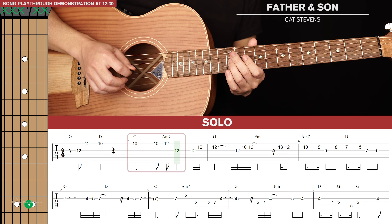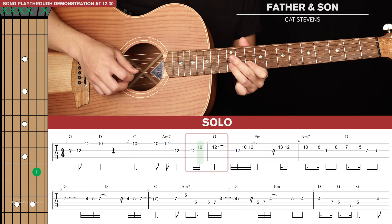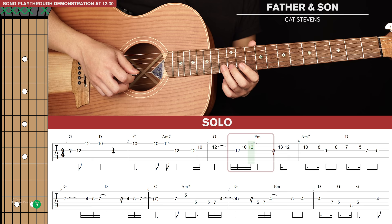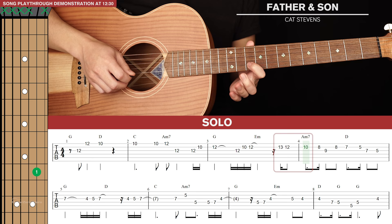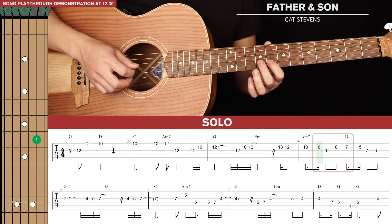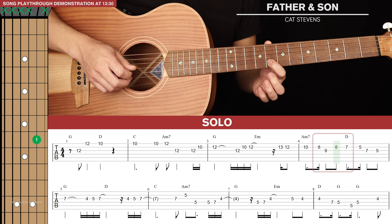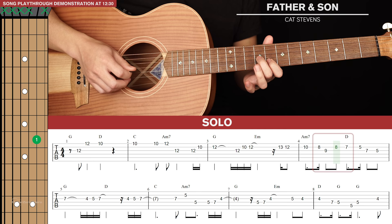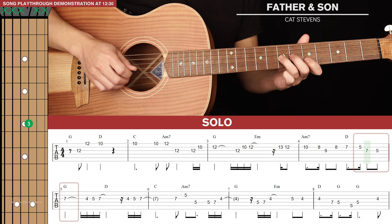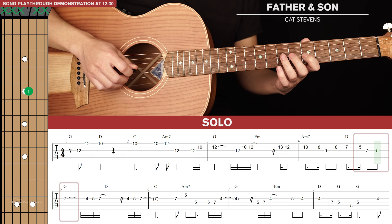Then there's a quick three-note run: 12th fret, 10th fret of the 2nd string, and then 12th fret of the 2nd string. Do that again. Then another quick three-note run: up to 13th fret, 12th fret, and then 10th. Next a four-note run: go to the 8th fret of the 2nd string, then to the 9th fret of the 3rd string, back up to 8th, and down to 7th. Then another four-note run: down to the 5th fret of the 2nd string, quickly go to the 7th fret of the 3rd string, down to 5th fret, and then end the run going back up to the 7th fret of the 3rd string. That takes us to the second line of tab.